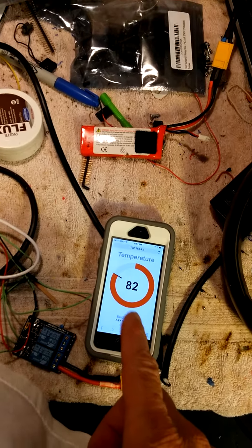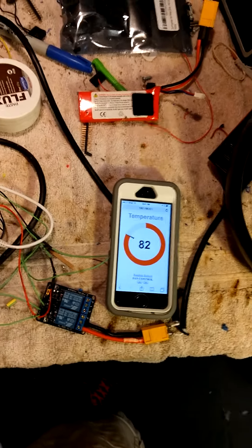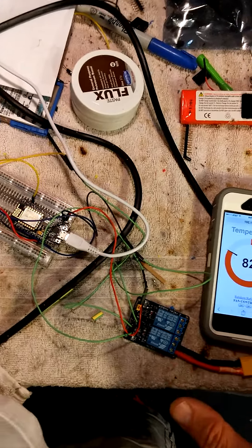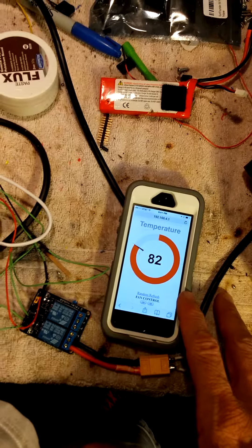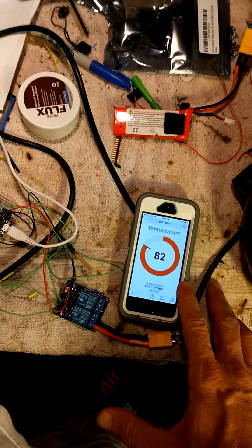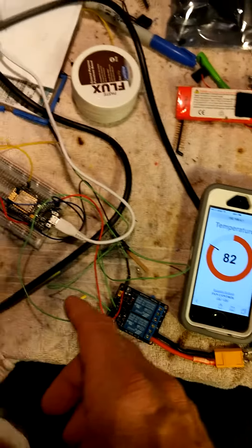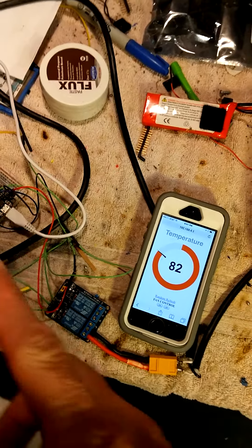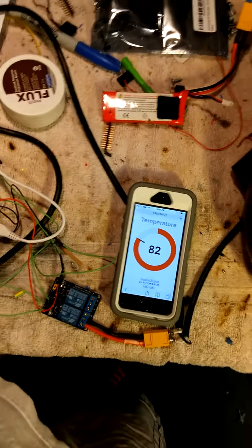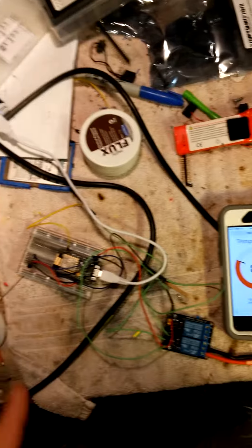I've got Safari browser running on the iPhone, and a fan connected and integrated with the relay. The way it works is: the HTML on Safari makes a request for a JavaScript file that has all the code for the web server and WebSocket connections. The WebSocket client makes a connection to the WebSocket server, which is constantly sending out the temperature reading from the sensor on the breadboard.